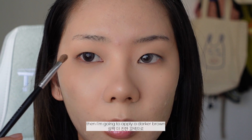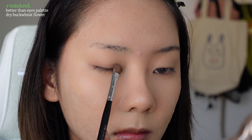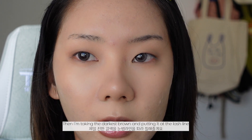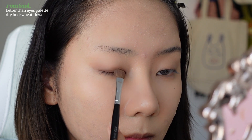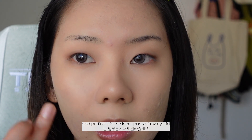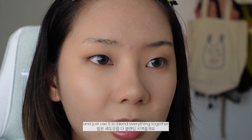Then I'm going to start applying a darker brown all over the bottom part of the lid. And then I'm taking the darkest brown and just putting it at the lash line. Now I'm taking a neutral highlight color and putting it in the inner parts of my eyelid, but I'm only going to apply a really small amount. Then I'm going to take the first brown color with a different brush and just use it to blend everything together.